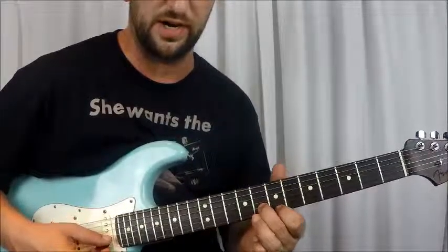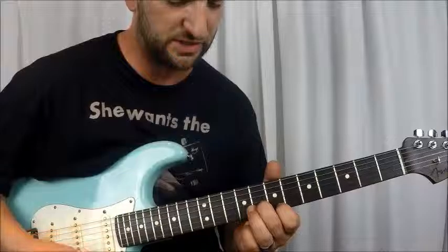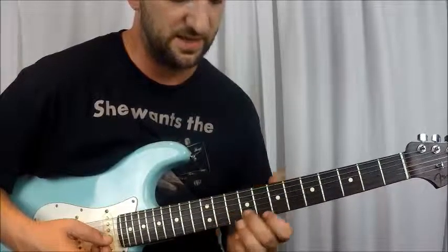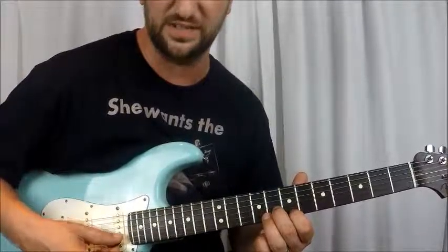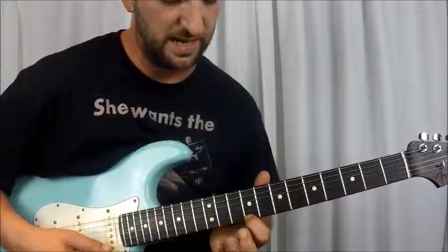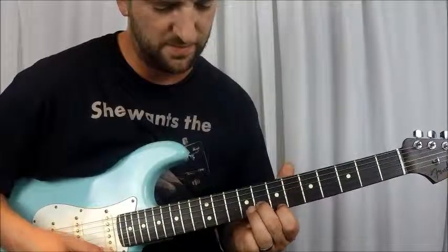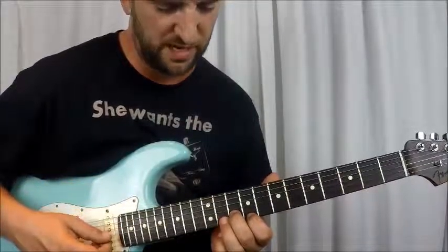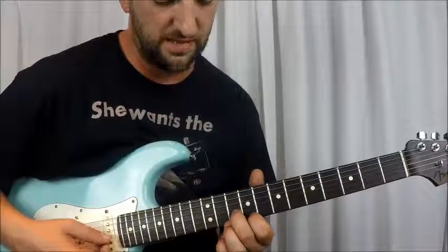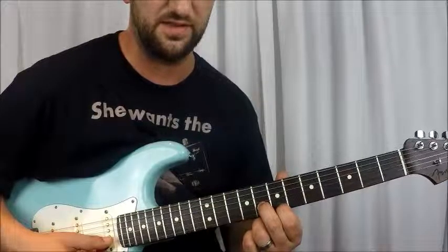So 8th fret on the B string, then 10th fret B string — you're going to slide it up to the 10th fret of the B string. It's a double stop this entire intro, so B and E string the entire time. That means your 9th fret of the E string is paired with it. Slide up and you're not going to pick it when you get there — you go directly to the 11th and 12th fret, and then back to 10th, 9th, 8th, and 7th.